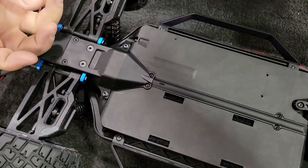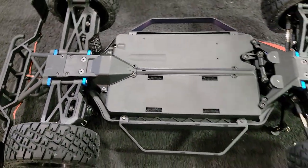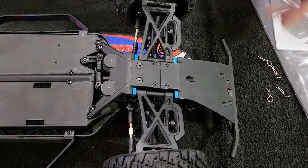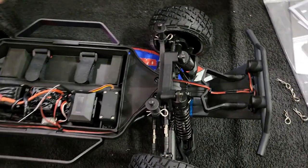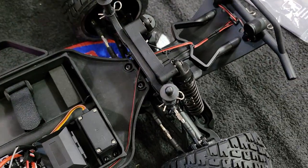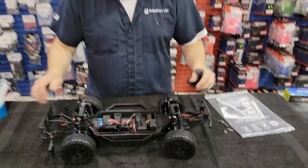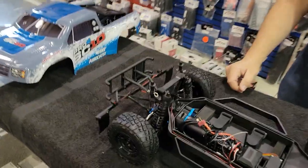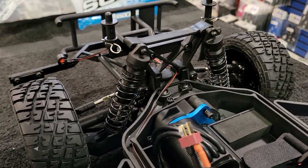These four screws here, and the rear end should just come right off. I think it's the same way on the front end — I bet it's just these two screws here and then those two screws there, and the front end comes off. So definitely a lot easier to work on.